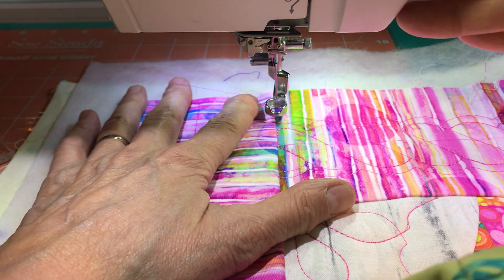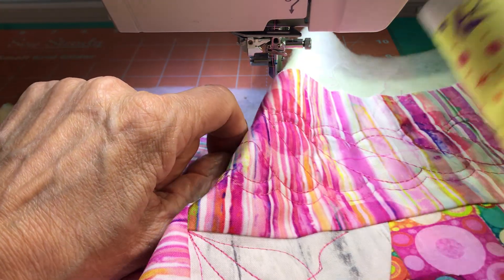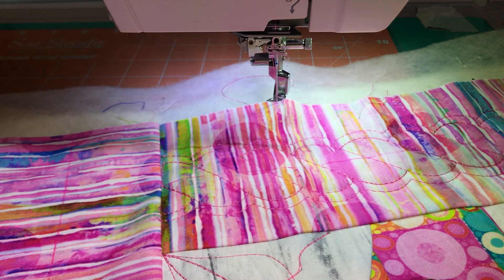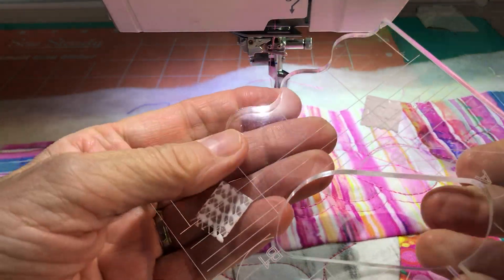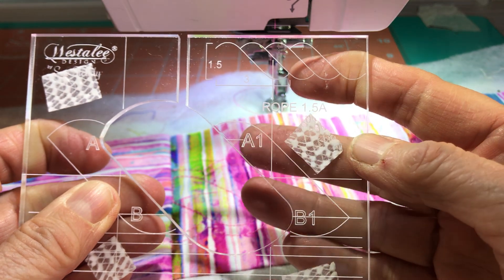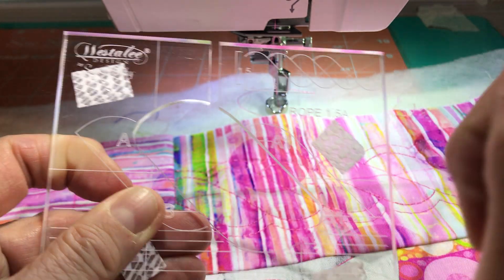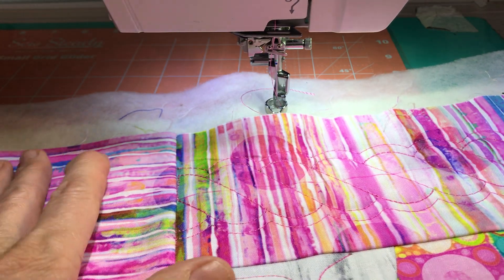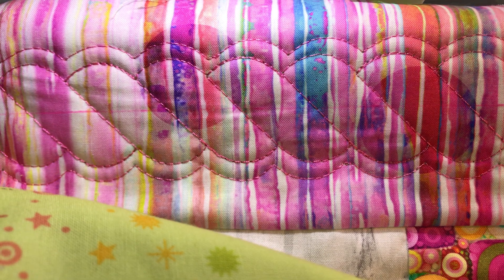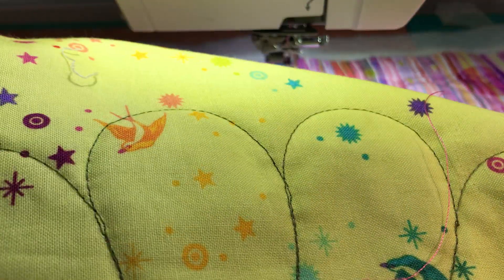We take our bobbin up and we are cutting like this. We have made this one — the rope 1.5a, and it's one and a half and three. Here we have it — it's so beautiful! I like it very much.